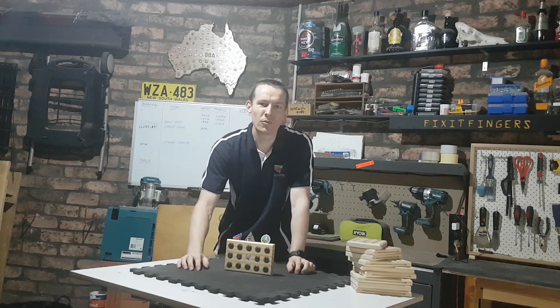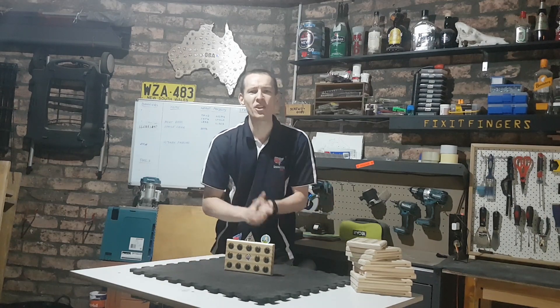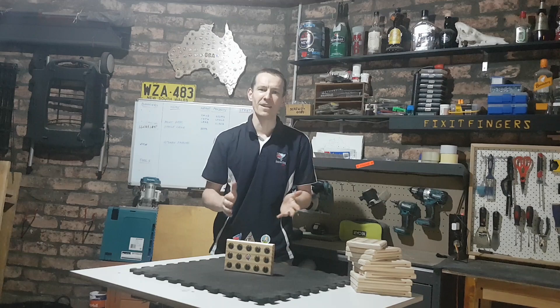G'day everyone, and welcome back to Fix It Fingers Workshop. Probably the first time here for a few of you because I'm running a competition and you've been directed here from the AusGeoMuster event.